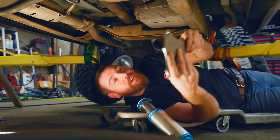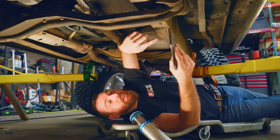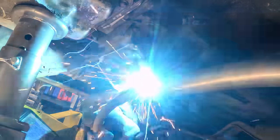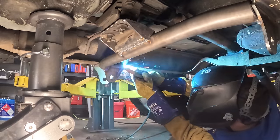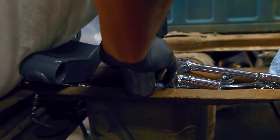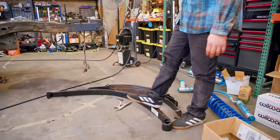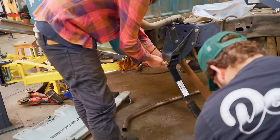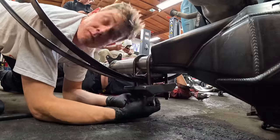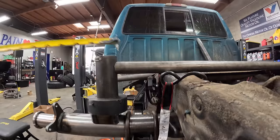We're going to try to land the radius arm mounts on the frame where they belong, and then get rid of this crossmember and make something as a trans crossmember to tie between them. Right now I'm taking the leaf springs apart so that we can have just one leaf, essentially, or whatever the smallest pack is. We can put that on the truck, jack it up, and see where we're going to have our bump stops go and get full compression dialed in.